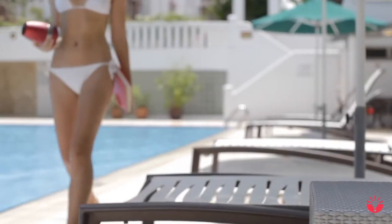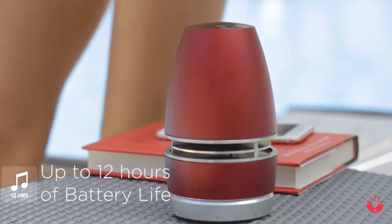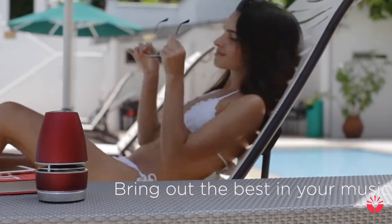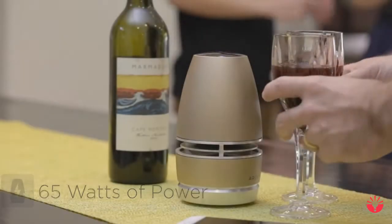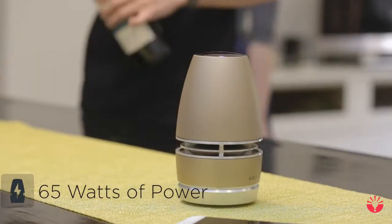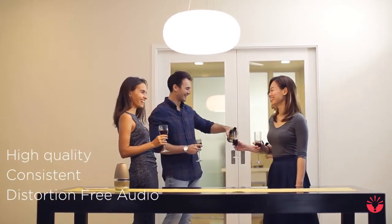Arc Mini works outdoors as it does indoors. With up to 12-hour battery life, Bluetooth 4.1, and auxiliary connections, you can be anywhere to enjoy your music. Boasting 65 watts in a compact speaker, Arc Mini impresses at any party, delivering clear mids, crisp highs, and deep bass.